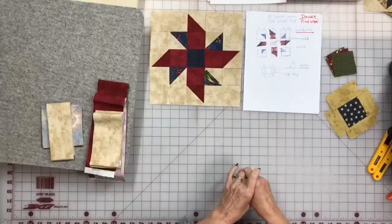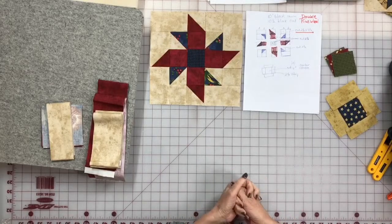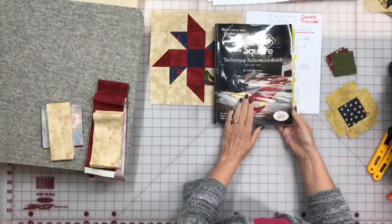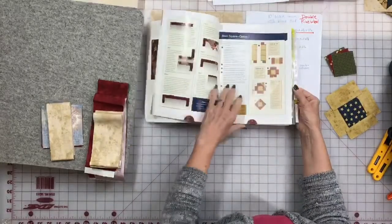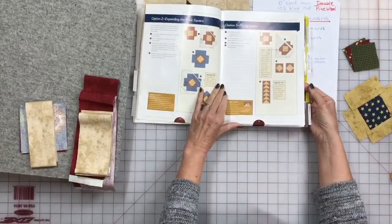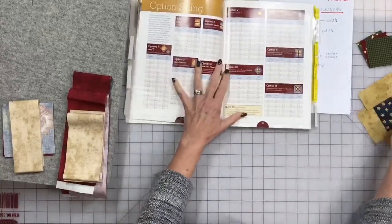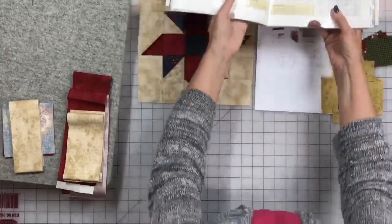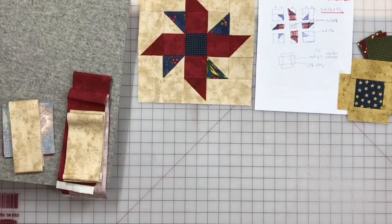Let's look down at the demo table and look at the block. I like to empower people to build their own blocks — to look at blocks and break them down into the system. This is the Square and Square reference book, Volume One. It has the first 17 options — the triangle units, flying geese, half square triangles — and also charts so you can take any pattern or design and break it down into what size squares and strips you need.